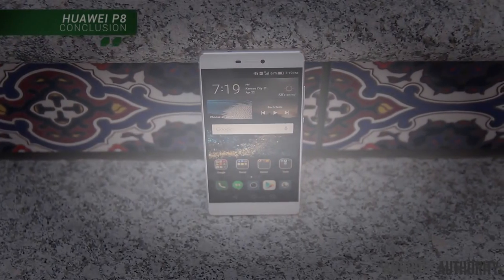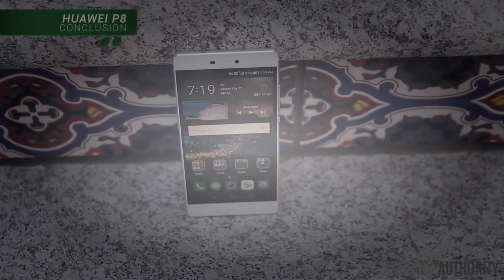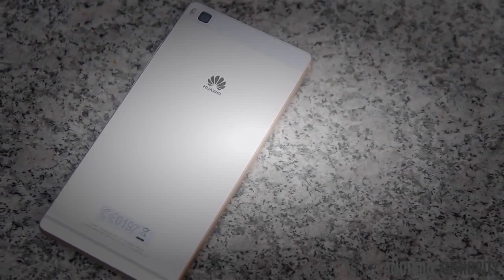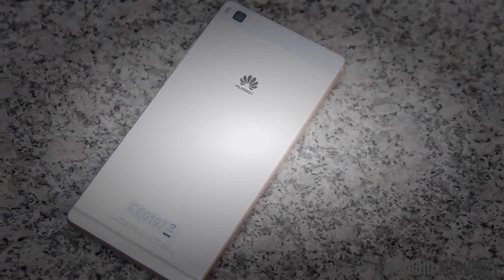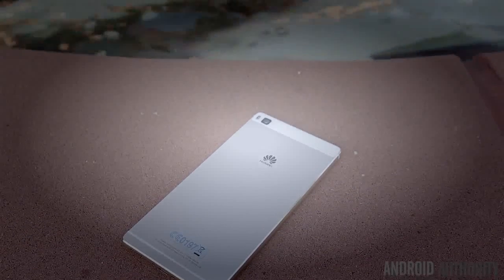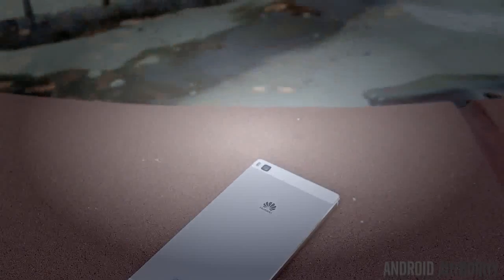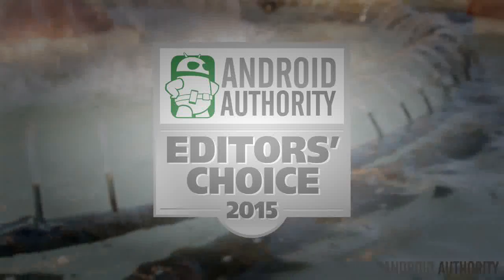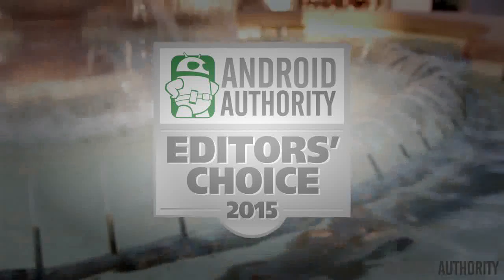For the most part, Huawei has really hit it out of the ballpark with the P8 despite some very minor software bugs. The design is elegant and well crafted, the camera delivers some very high quality images, and it has all of the right internals to go head to head with the flagship phones of 2015 at a very reasonable price. Huawei may have ditched the Ascend branding this year, but the P8 is certainly one capable smartphone that can rise up against the competition.